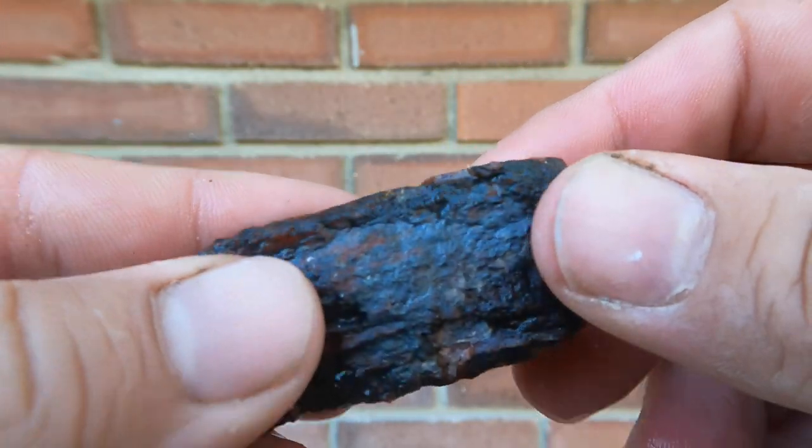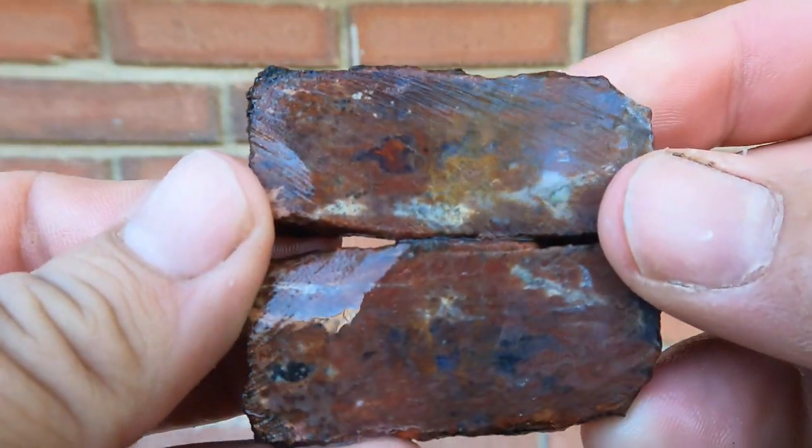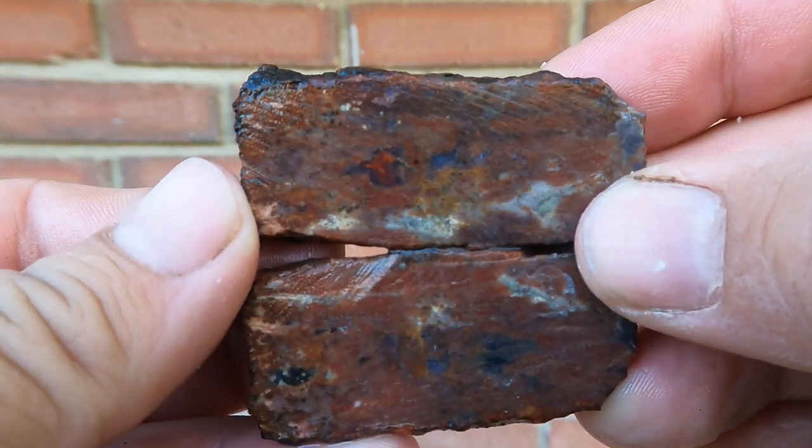Here's some more of that agatized barite from Cisco and Yellow Cat. Not the best looking one, but I do like that red right in the middle there.